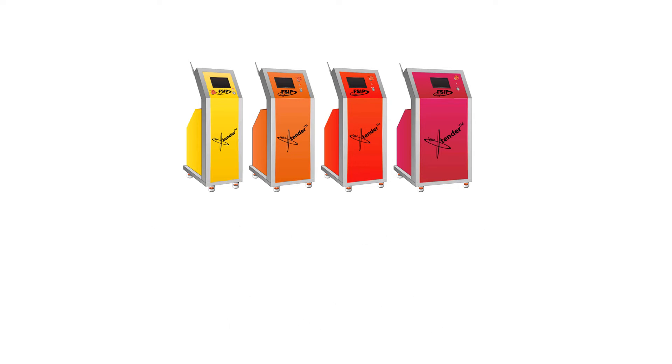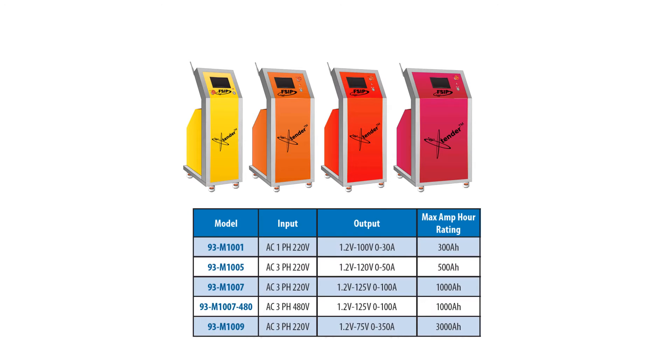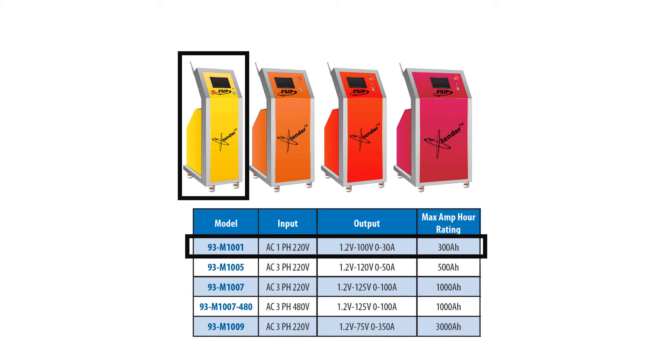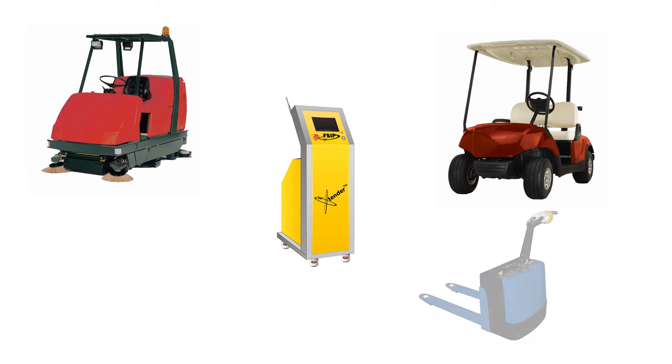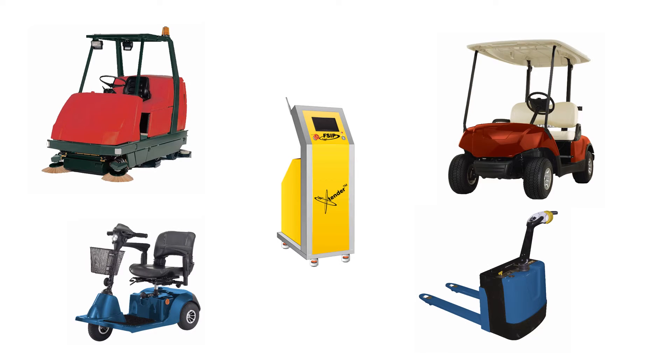Today, we'll be focusing on our model 93M1001, which is the most popular unit for golf carts and other smaller-sized applications using batteries up to 300 amp-hours. Aside from golf carts, this model is also popular for a variety of vehicles, such as scrubber sweepers, pallet jacks, and mobility scooters, among others.